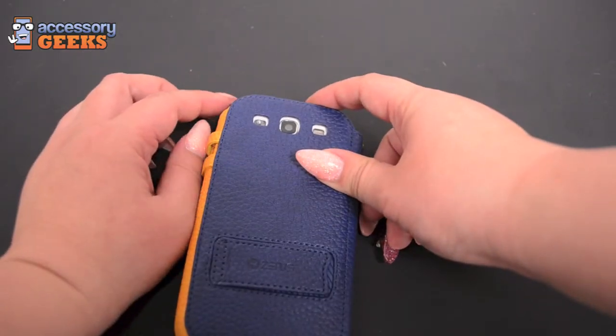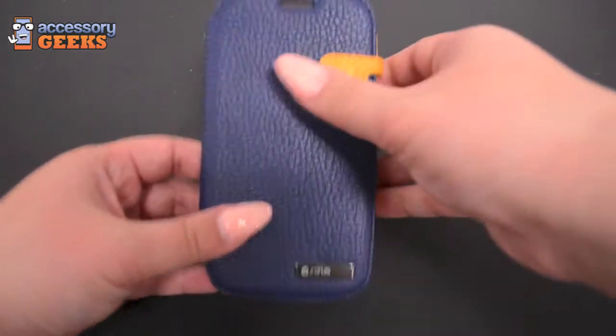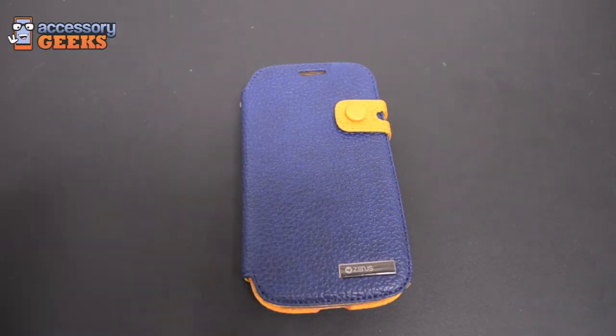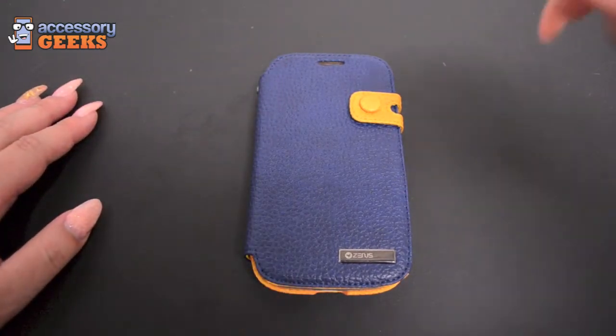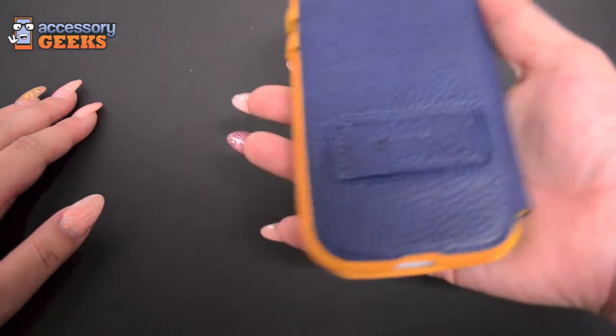This is a case that can provide just convenience for your life. It comes in blue and gold — for Bruins fans out there, UCLA, you guys just won your basketball game yesterday by two points, very close game. So Bruins fans, anybody who likes blue and gold, this can go for both men and women.